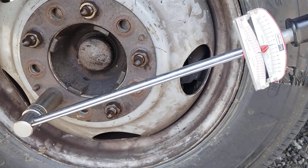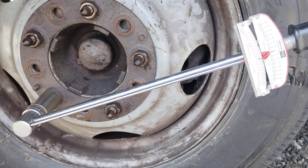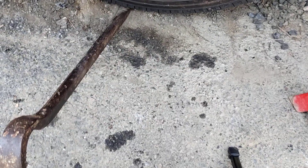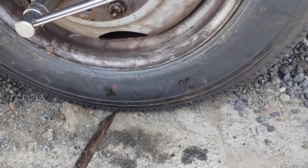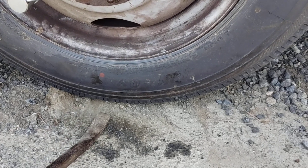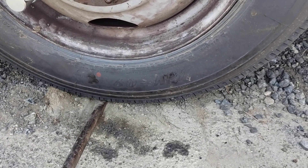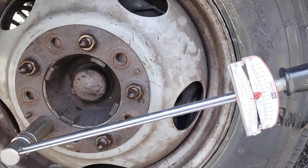Okay people, let me move this pry bar. This is the bottom. See the pry bar? I'm just using it to hold the wheel from spinning. You can see it spins. Once I wedge it, it won't spin. Just anything to wedge it, but off the ground.